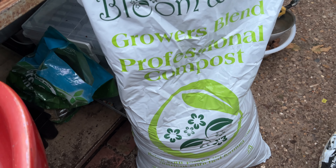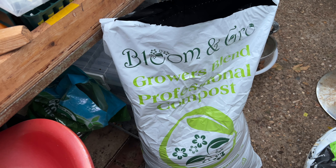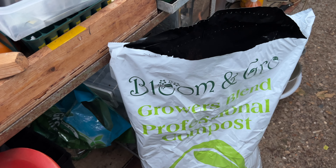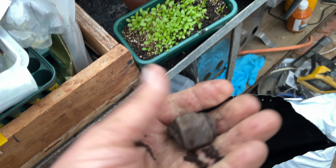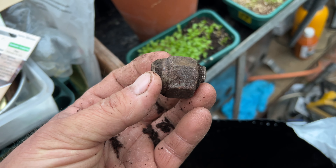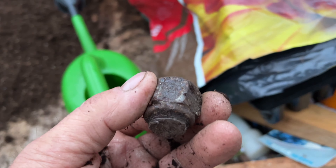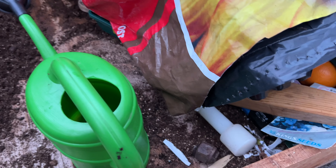I bought this bag of Blooming Grow Growers Blend Professional compost to put some of the giant veg in, to compare it with the Bathgate. After I had a couple of handfuls out of the bag — it doesn't seem bad compost — I got a bloody great bolt — well, a nut — out of it! I think something's bust in the machine. Everyone else gets a piece of wood; I suppose I could weigh it in for scrap!